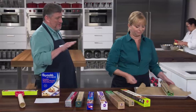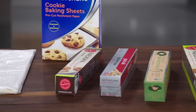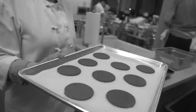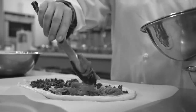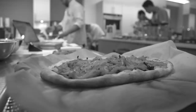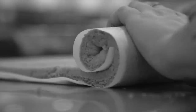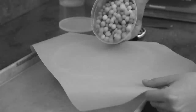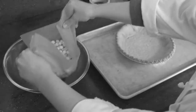We tested 10 different parchment products — seven were in rolls and three were pre-cut sheets. We did a whole lot of baking, including pumpkin jelly roll cakes, thin crisp gingerbread cookies to assess release and browning, and pissaladière in a 500-degree oven to assess scorching and brittleness. More tests covered rolling cookie dough between parchment sheets, rolling a baked jelly roll cake to assess sticking and wrinkling, and lining tart shells with pie weights for blind baking to assess strength and durability.